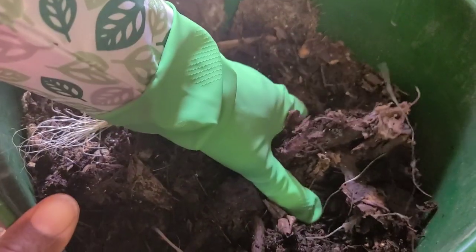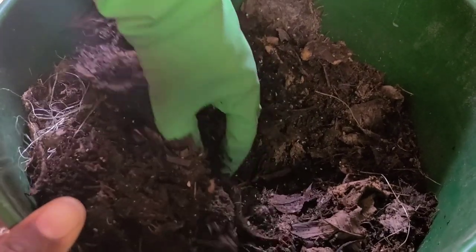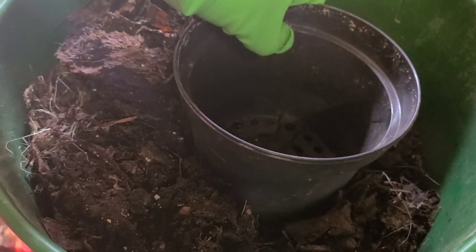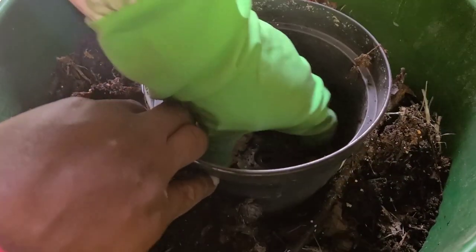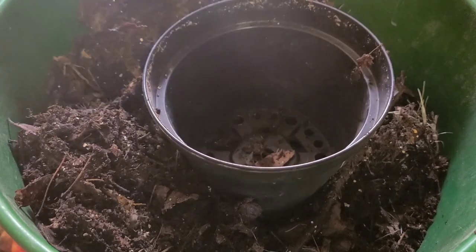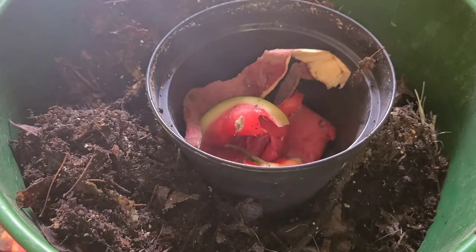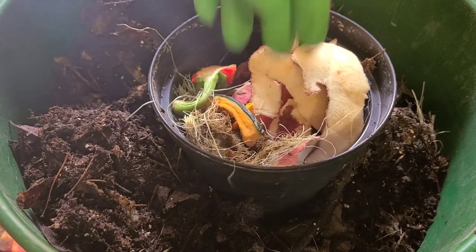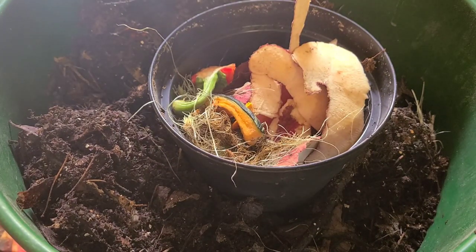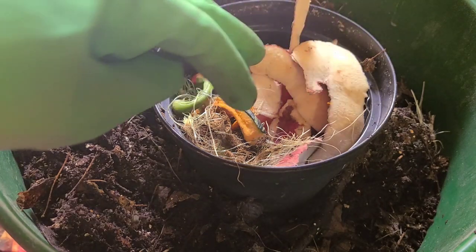You're going to start off by creating a space for that empty container, insert it in there, and put the food scraps or the castings around it to keep the container in place. For the food scraps you can use fresh scraps, scraps that were frozen and thawed out, or scraps that are decomposing. The latter two will have bacteria developing on them, which is what the worms feed on.